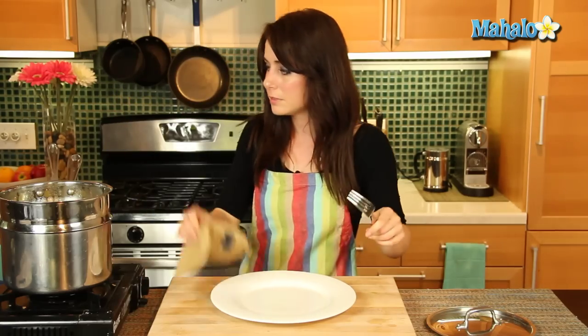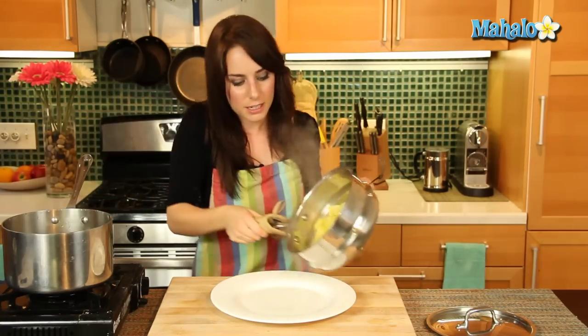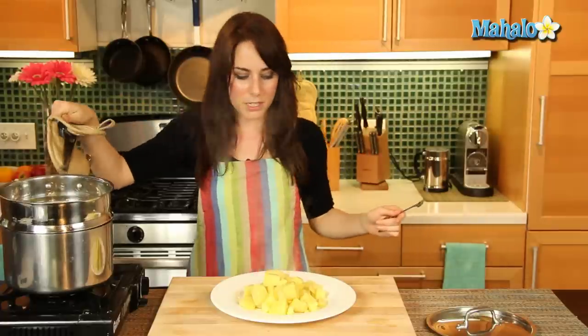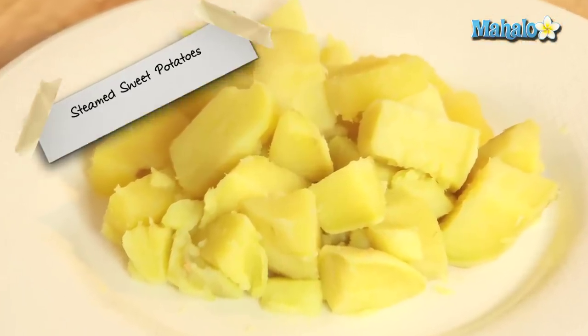So let's turn the heat off. And I'm just going to put these onto a plate for you so you can see how lovely they look. And there you go — you can either eat these as is, you could add a little butter and cinnamon. There are a gazillion ways you could enjoy your steamed sweet potatoes.